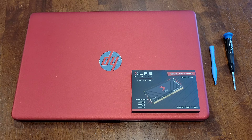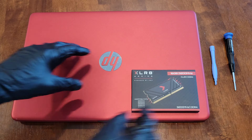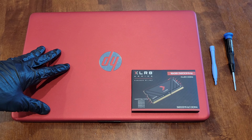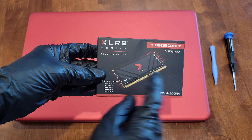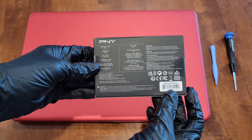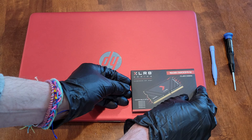Hey guys, welcome to the video. Today I'm going to show you how to upgrade and install RAM memory into this HP laptop. It currently has four gigabytes of memory and I've wanted to upgrade it, so this is the memory I chose to go with. It's powered by PNY, a company I'm familiar with, and this is 16 gigabytes.